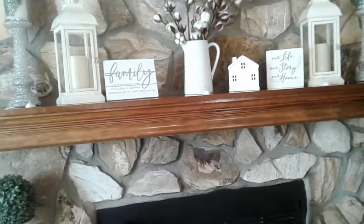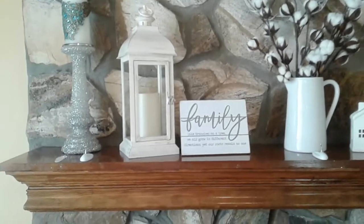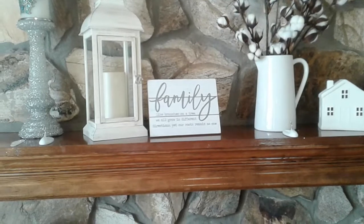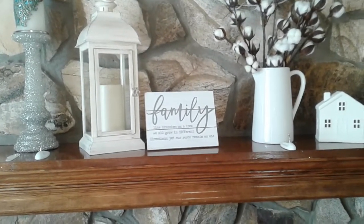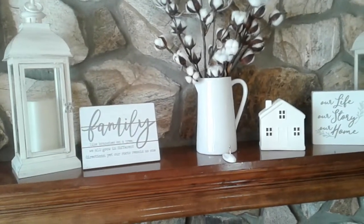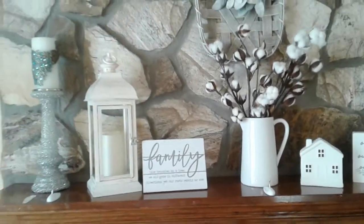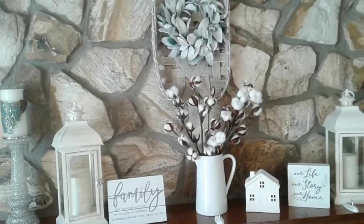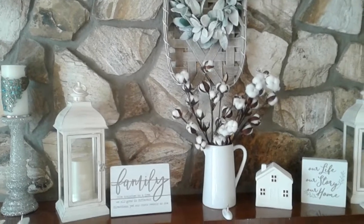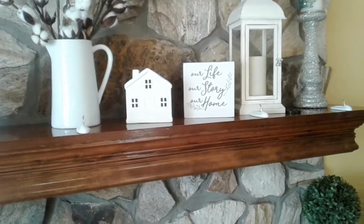Here on my mantle I have these beautiful candlesticks that I had for Christmas, and the beautiful lanterns I purchased from QVC - an all cream-white color. I also have my sign here and the beautiful cotton stem flowers. If you look up on my tobacco basket, I have a beautiful winter wreath there as well.